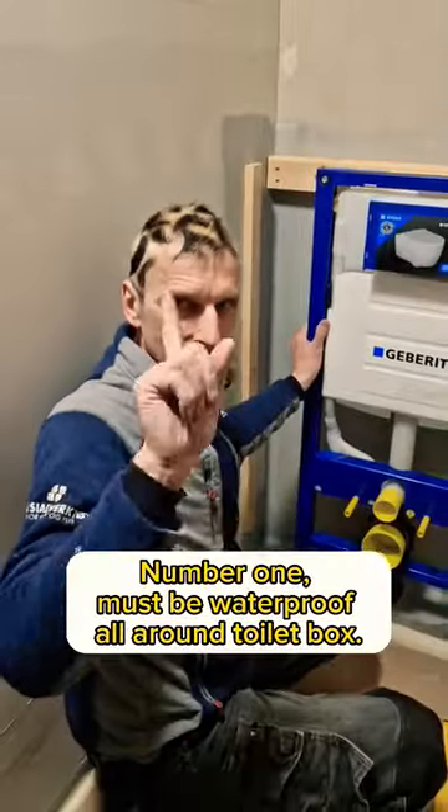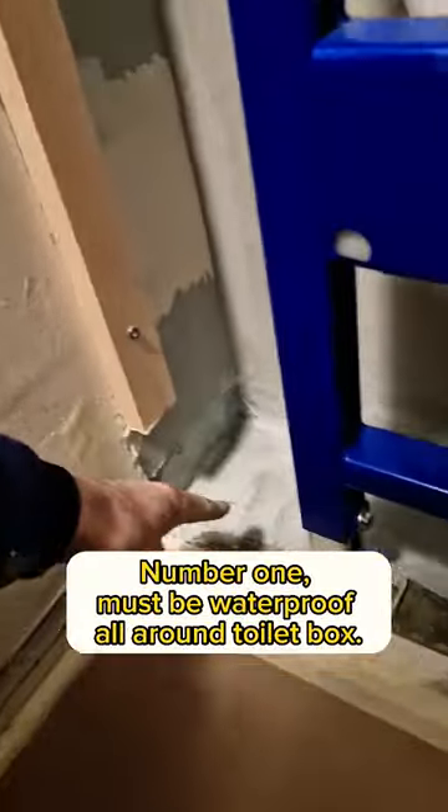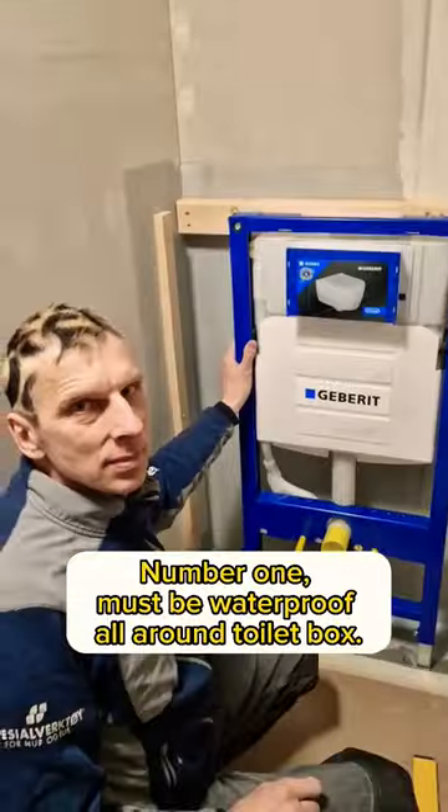How to build a toilet box. Number 1: it must be waterproof, all around the toilet box.